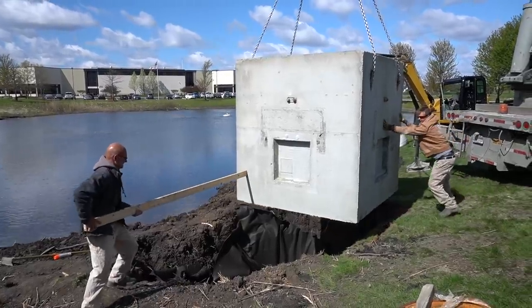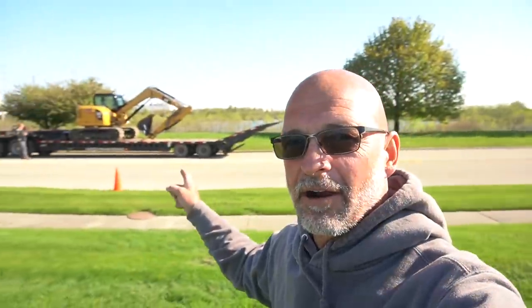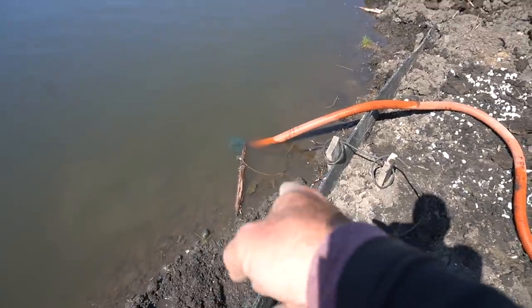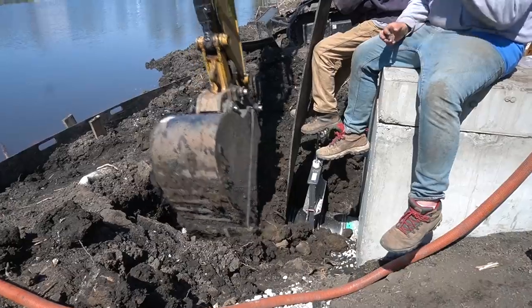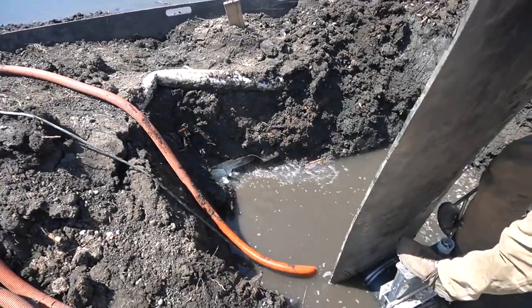We're going to be doing a concrete pump vault for this feature that we built many years ago, and right over here our machine just pulled up — everything's falling into place. At any given moment this whole thing could just unleash. Oh, we got water — what was that? Our dam is gone.